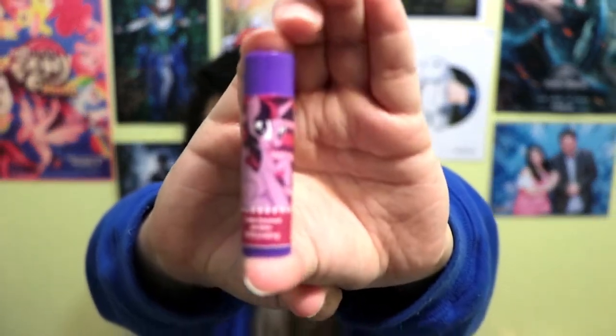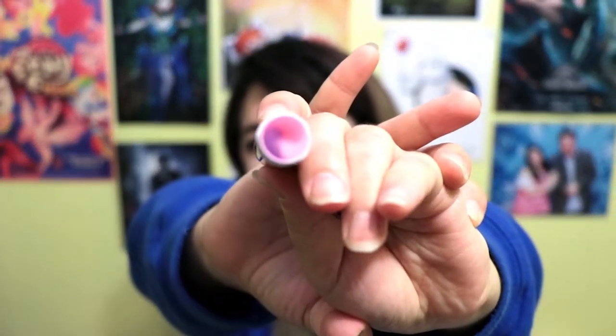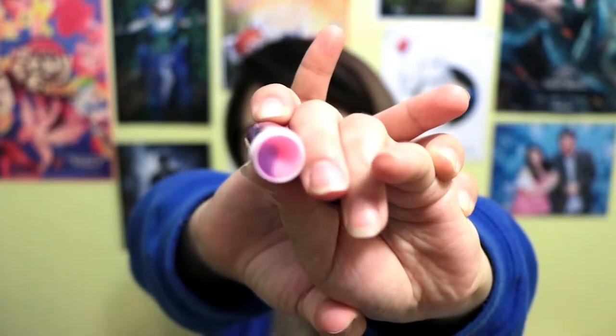Let's try Twilight Sparkle first — she is grape flavored. We're gonna do a smell test and a lip test. Look at the inside — it is definitely swirled. It smells like grape Pixie Stick powder, or sweet tarts. Let's try it.